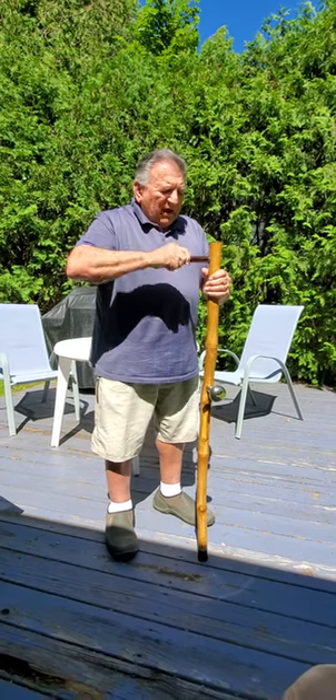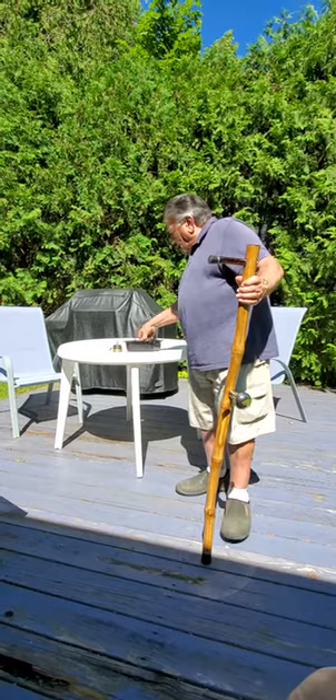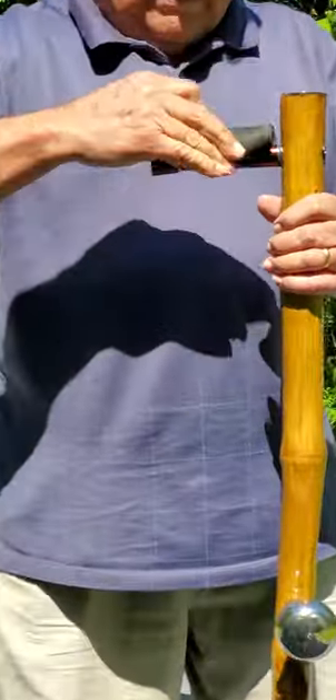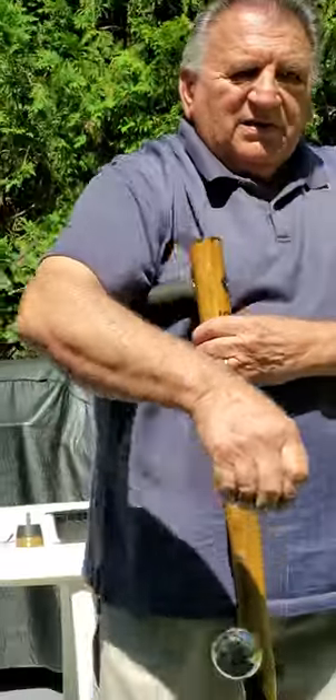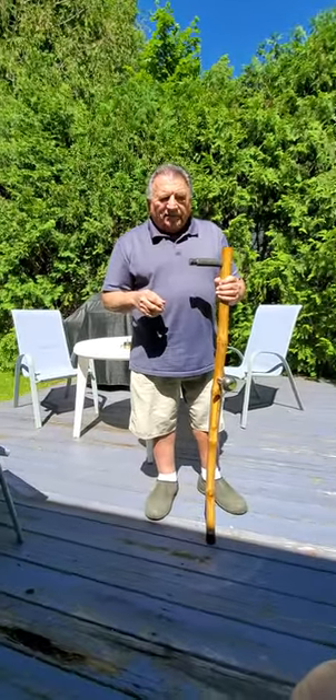And if this were to bother somebody's armpit, I have a piece from a bicycle I can pop right over that metal, like this. And I'll demonstrate to you how this is used in the next video.